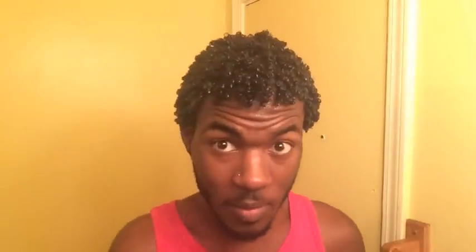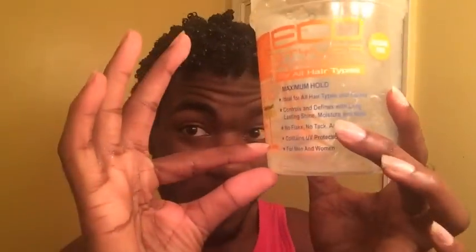Now here it is, you guys — this is my wash and go using Eco Styler Gel. As you can see, my Crystal is gone. I didn't even have to use my backup. And I'm actually surprised, because I had maybe this much gel all the way around. So it's like I pretty much used it all. Thank you for watching.